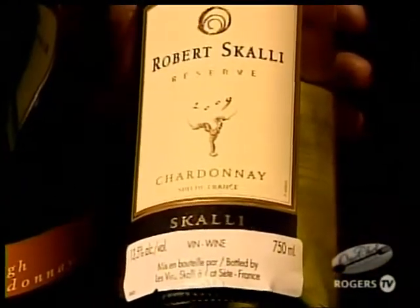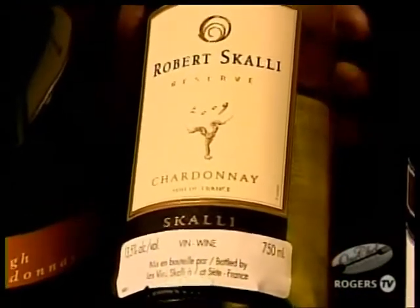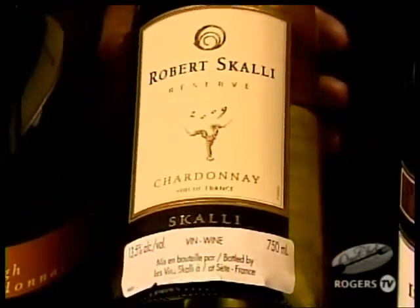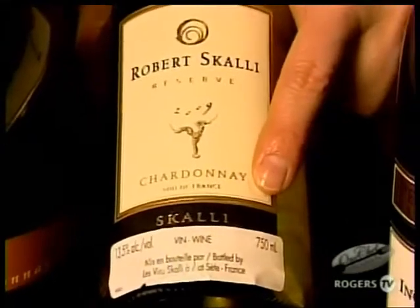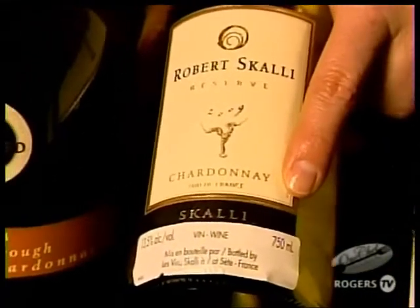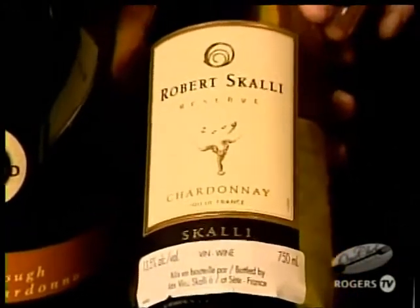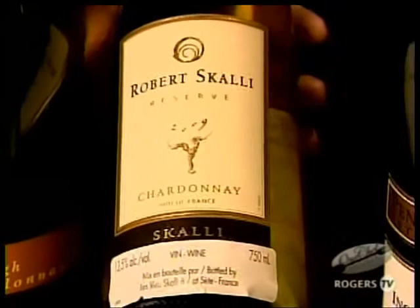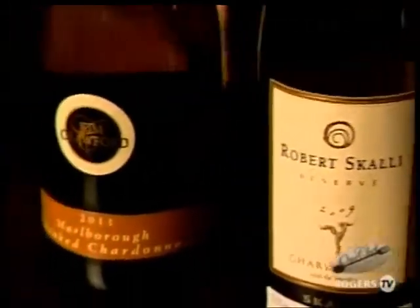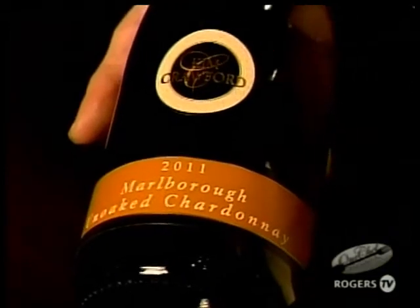The middle one is from the Languedoc region of France — quite far south, an up-and-coming wine region with fewer regulations. It's unusual for a French wine to have the grape variety right on the label, but they do here — chardonnay is written right there. This is the Robert Scully — medium-bodied, nice bright acidity. Lovely. I also have Kim Crawford doing an unoaked chardonnay from New Zealand — again, lovely medium to full body with nice bright acidity.